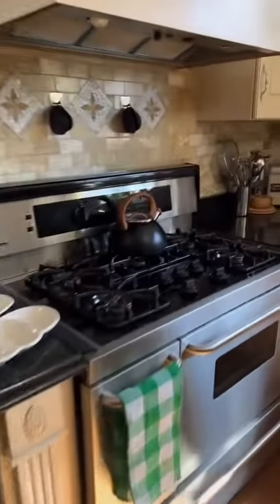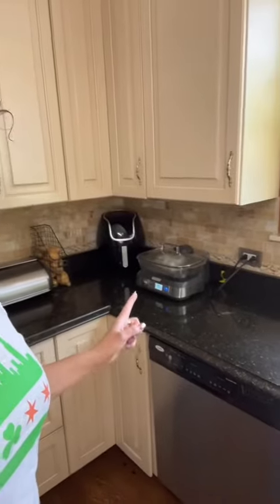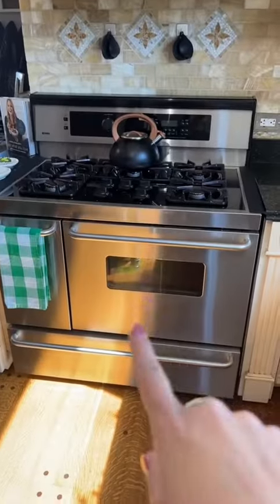You probably know where I'm going with this. Just a little disclaimer — we do not have a microwave here in my kitchen; it's in the basement by the bar. We typically reheat our food using a steamer, the oven, or stove top. But I don't want to wait 40 to 45 minutes for my potato, so I'm going to just nuke it in the microwave.